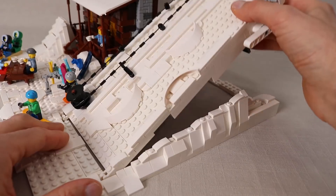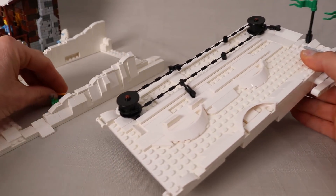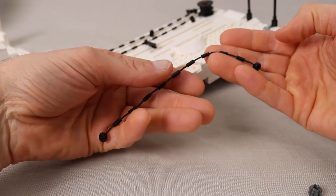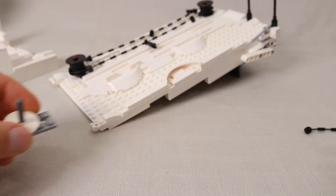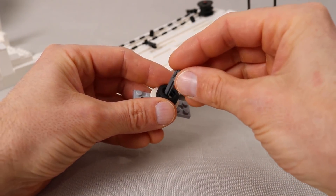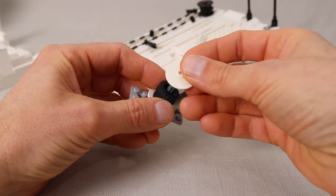I actually designed it to be adjustable so I could optimize the performance of the skiers. For the cable I'm using these strings with grips on them, which makes it really easy to connect the bars I'm using to push the minifigs up the hill. For the pulleys themselves I'm essentially wedging a couple of rubber tires between two technic discs.